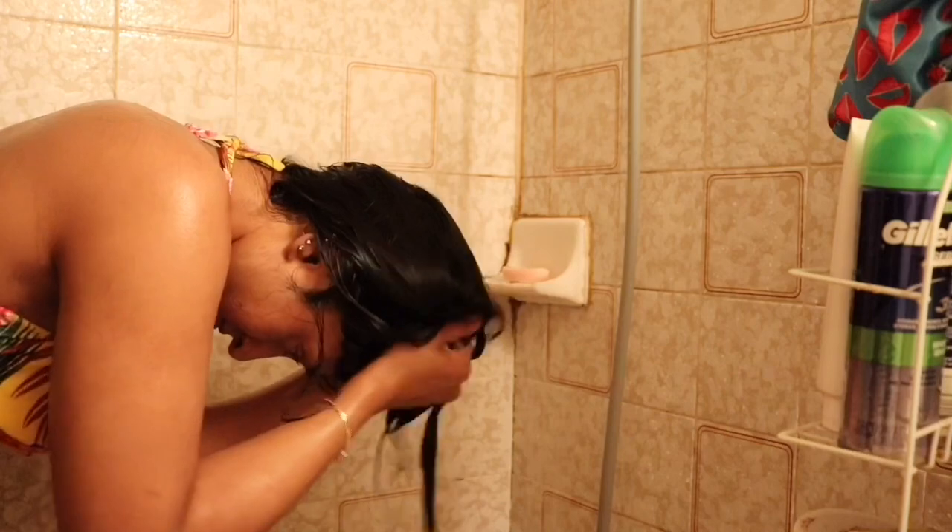I'm not going to put any leave-in conditioner. I'm just using my wave maker, applying it to my wet hair and scrunching it in.